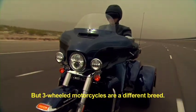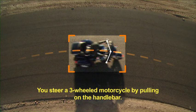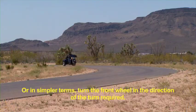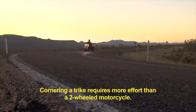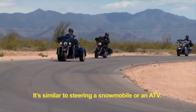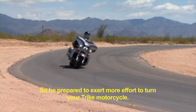But three-wheeled motorcycles are a different breed. You steer a three-wheeled motorcycle by pulling on the handlebar — pull left, go left; pull right, go right. Or in simpler terms, turn the front wheel in the direction of the turn required. Cornering a Trike requires more effort than a two-wheeled motorcycle; it's similar to steering a snowmobile or an ATV. So be prepared to exert more effort to turn your Trike motorcycle.